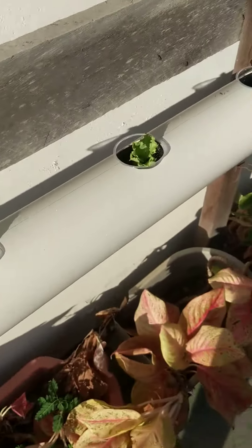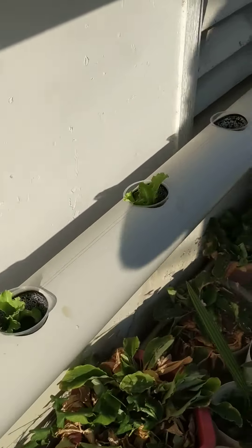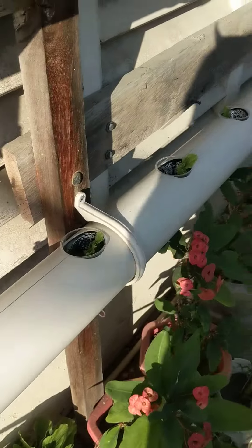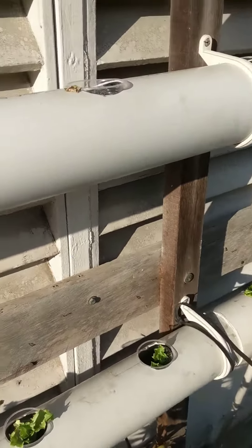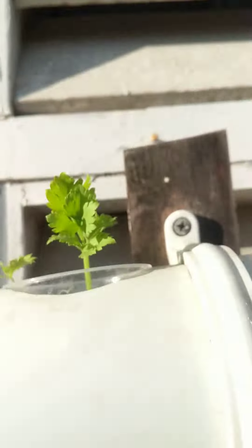And the lettuce are growing. You can see the other video when I placed it, the difference. Anyone die. But some, the patchoy is not growing at all.